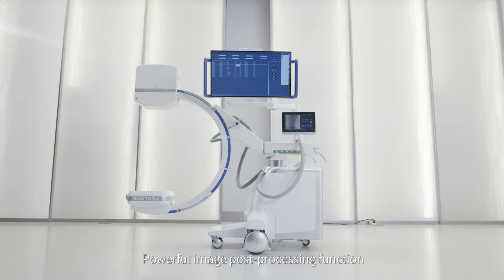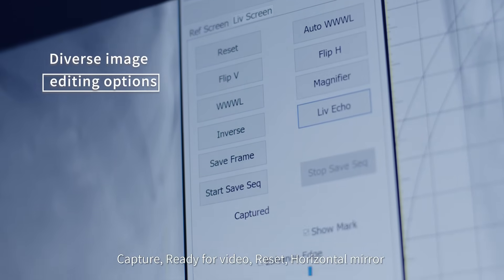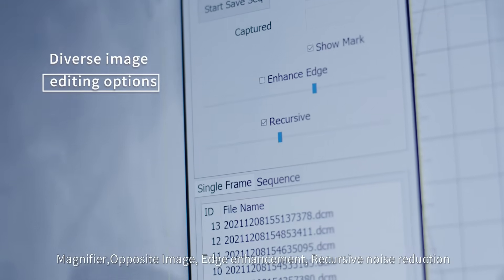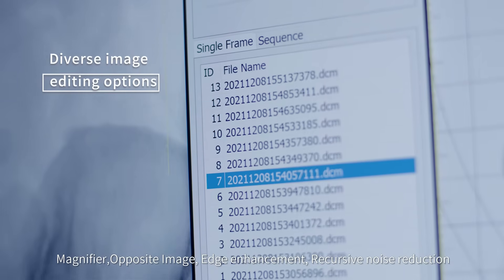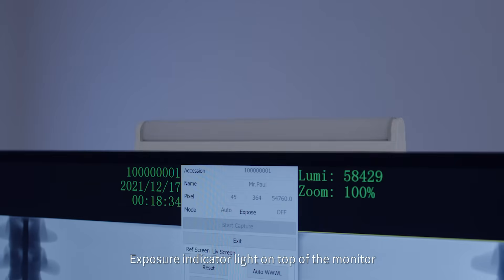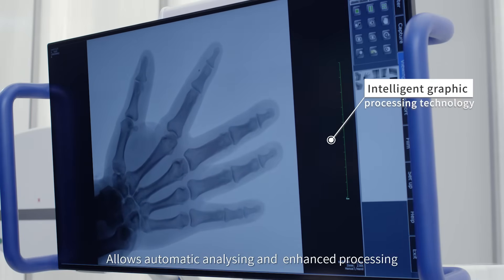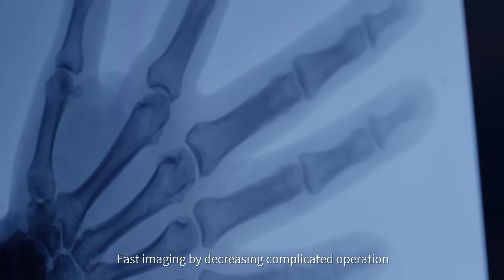A 32-inch 4K resolution LCD monitor with dual display provides clear and detailed images. Powerful image post-processing functions include: capture, video recording, reset, horizontal mirror, vertical mirror, window adjustment, magnifier, opposite image, edge enhancement, and recursive noise reduction. An exposure indicator light sits on top of the monitor. Intelligent graphic processing technology allows automatic analyzing and enhanced processing, enabling fast imaging by decreasing complicated operations.